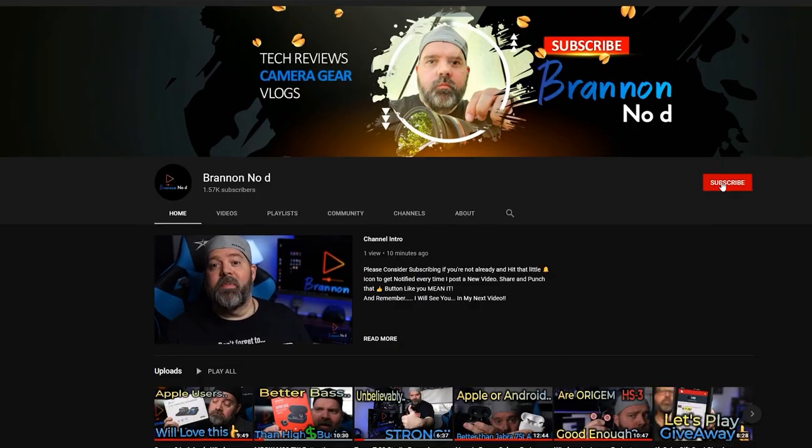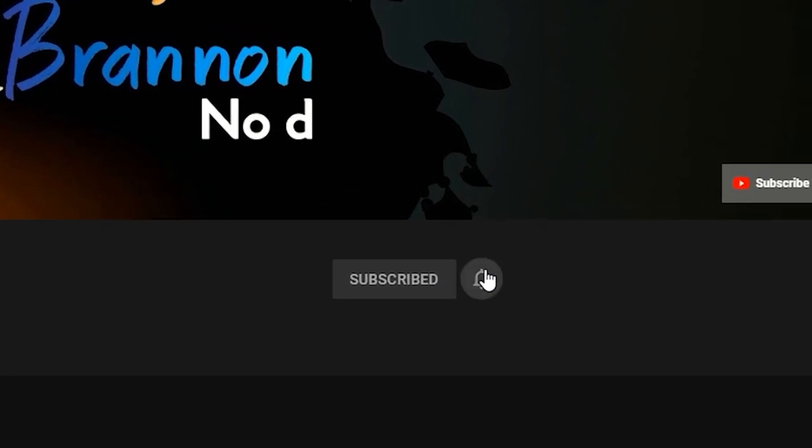If you guys found it helpful, don't forget to subscribe to the channel, hit that bell, hit all, and you guys will be on your way to receiving all the content that yours truly provides for you. Like and share the video as it helps my channel grow, and I'll be seeing you in the next video.